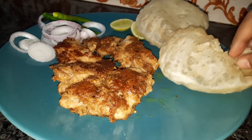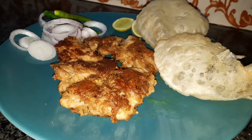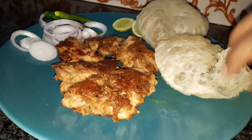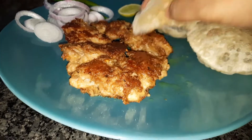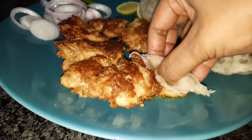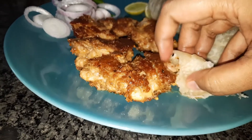If you want to add this recipe, you can use it. Thank you so much for joining us in today's recipe video.